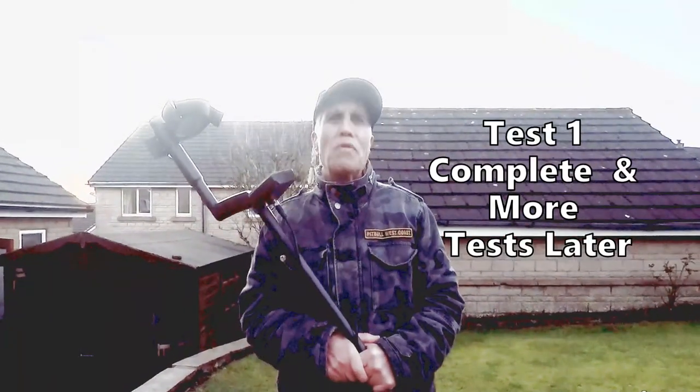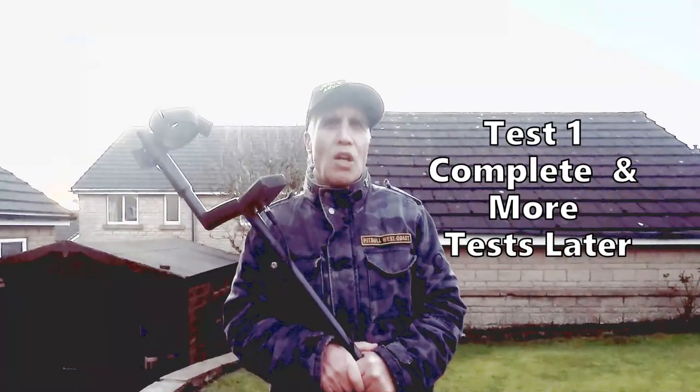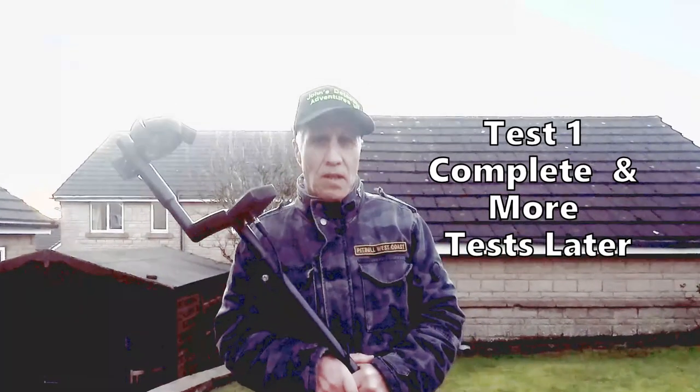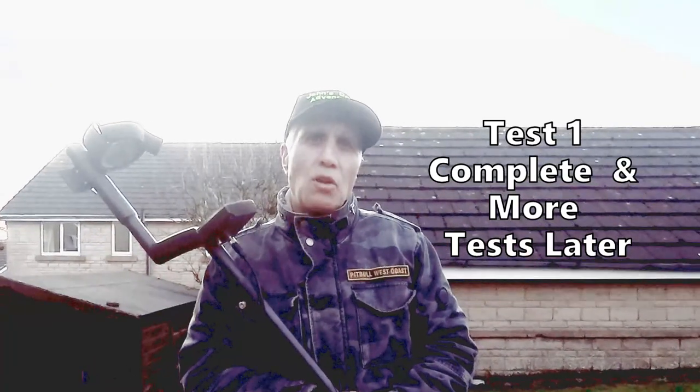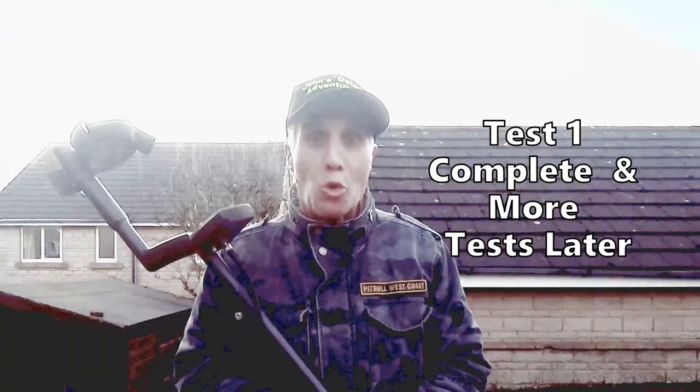Well that was a very interesting first test. I've learnt quite a lot about the machine, so I've still got a bit more to learn, I should imagine. And all we're going to do now is go out and find some more gold and silver.